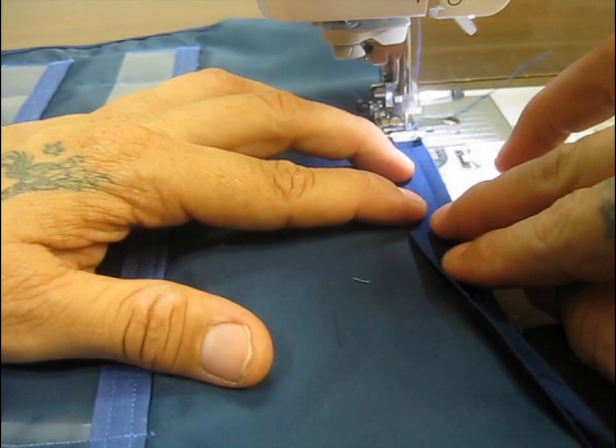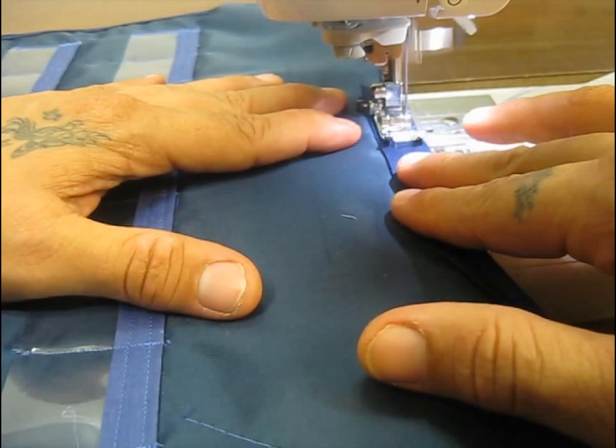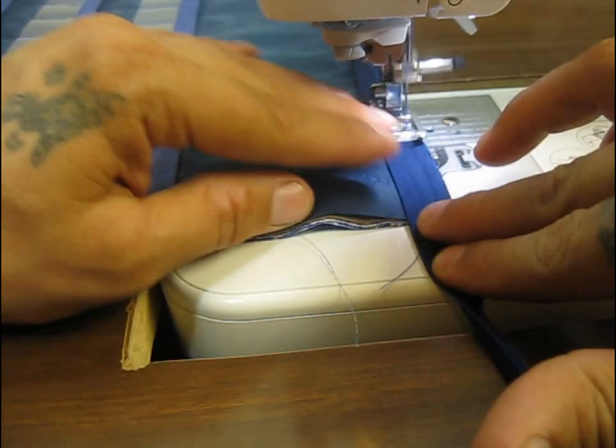I'm just using a normal straight stitch. You can pin it if you choose — I chose not to pin it. It takes as much time for me to pin as it does to just sew at a moderate pace and try to be accurate. I will do some pinning later once I flip this edge over after I have this inside piece sewed and attached. I'm just going to go down the line here and then we're going to come to the corner.